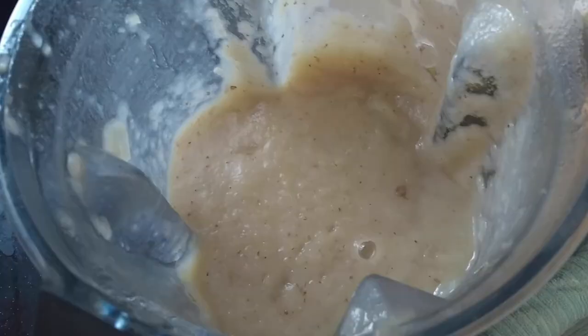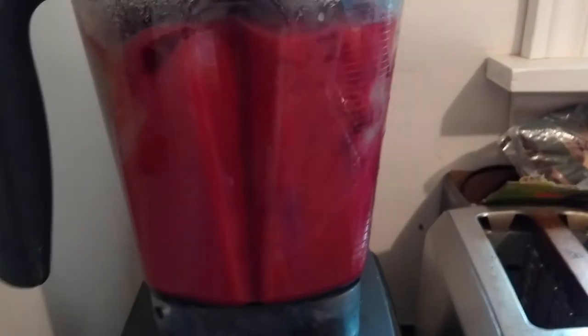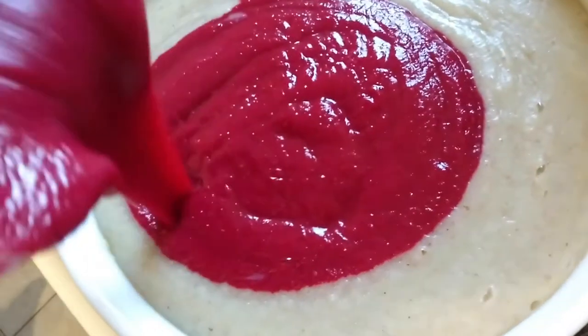I'm going to put the soup into a blender. I've cut up my beets into quarters and I'm going to add them to the blender with some of the soup that I reserved. Then I'm going to juice in one lemon, blend everything together, and combine all the batches into a bowl.